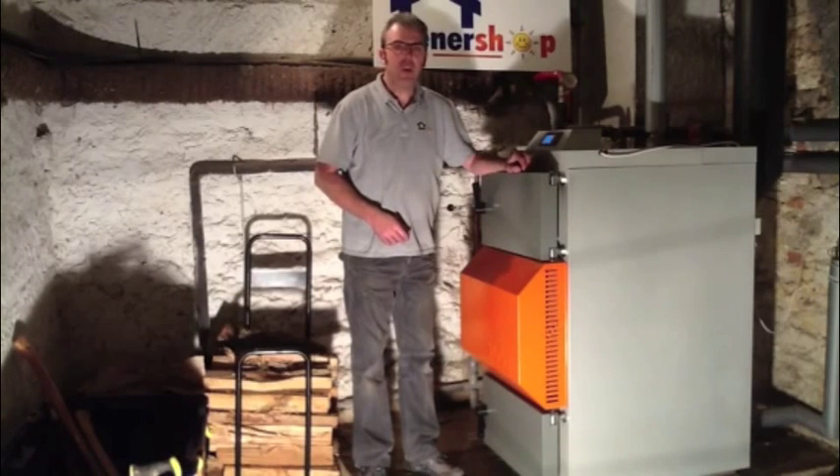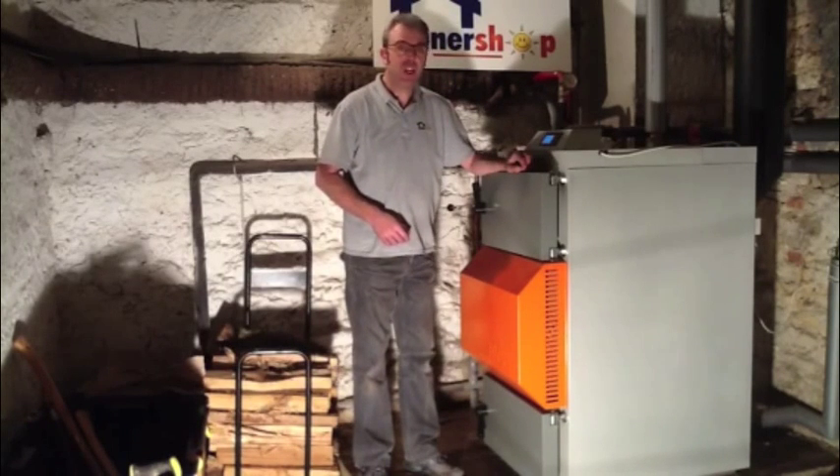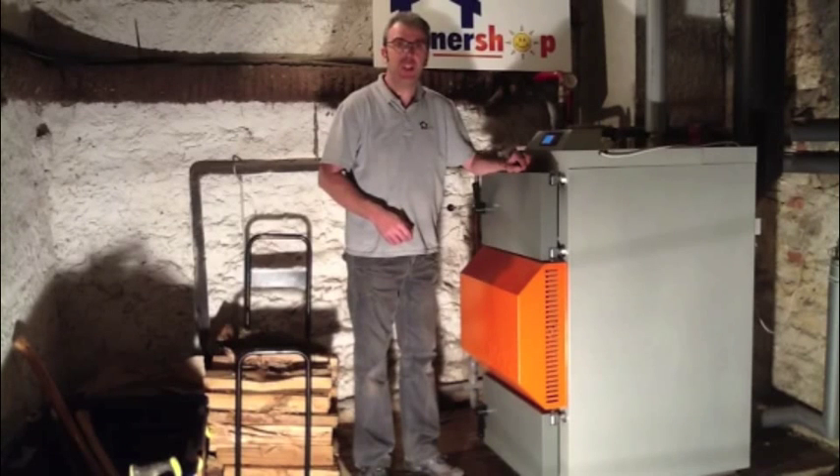The boiler has now been in operation for 35 minutes. The chimney temperature has now been at 72 degrees and it has begun to start heating the accumulation tank.